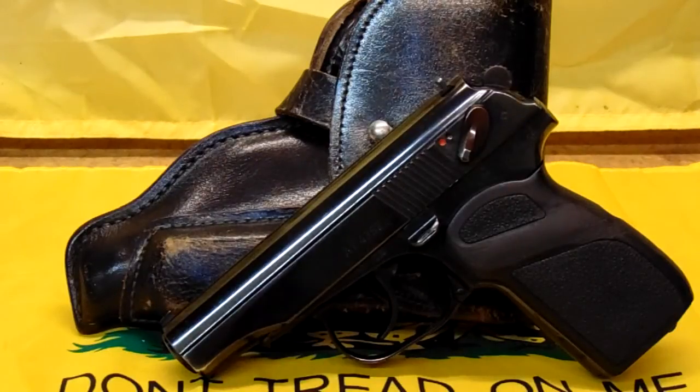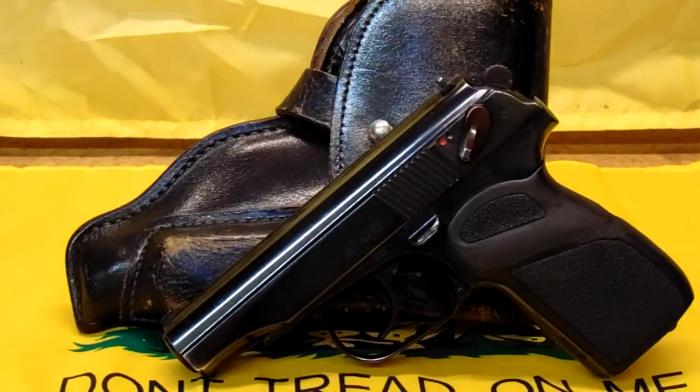There's always been rumors, and China — there's always the Type 59, which is rarely, rarely seen.